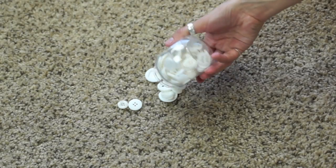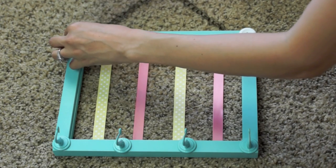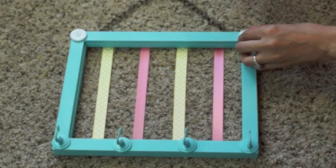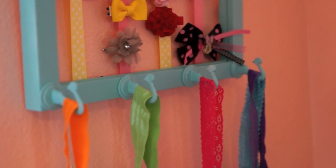Now you're going to do your embellishments. I decided to use white buttons because Emery kind of has a button theme in her room — if you guys remember my flag banner video, I used buttons. I'm just going to put those right on the corners, but you could do anything: cardboard lettering, flowers, or pretty much whatever you want. That's it for Emery's frame!